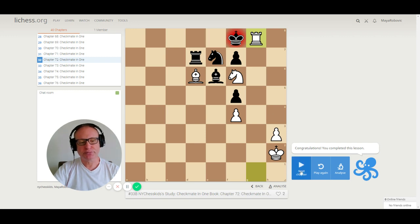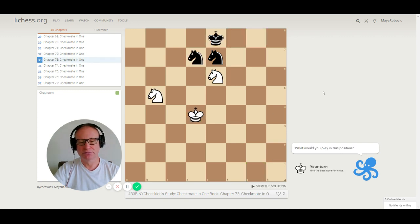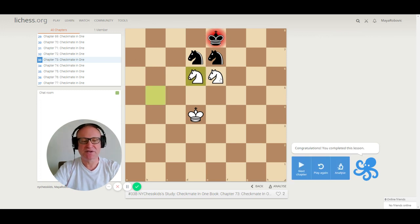Let's go to number 73. We had this one before — actually it's not exactly the same because the knight was on b7, but it's the same checkmate. Knight goes to d6, checkmate.